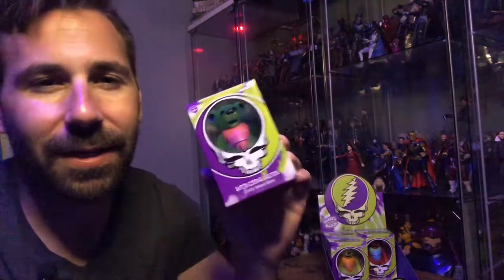Welcome back to the channel. This is Thomas Goes Nostalgic, and on this episode we're going to be building a trippy forest diorama for our Super 7 Grateful Dead Dancing Bears.